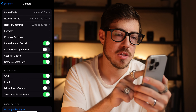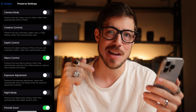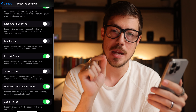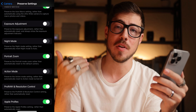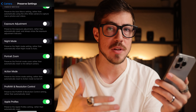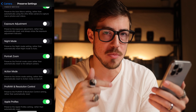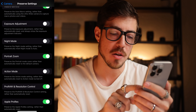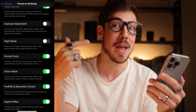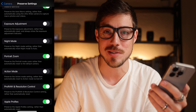The second thing I wanna show you is the preserve settings option. I think this is really important. I went through some of the preserve settings in my previous video, but I do just wanna note here that you can now turn on preserve settings for action mode. This can be very helpful if you're out shooting sports or in a moving environment with moving subjects, and you're gonna be closing and opening your phone and you don't wanna have to deliberately turn on action mode every single time. You can hit this toggle and turn on action mode to preserve that setting. I'm gonna turn it off because right now I'm not shooting a lot of action stuff.